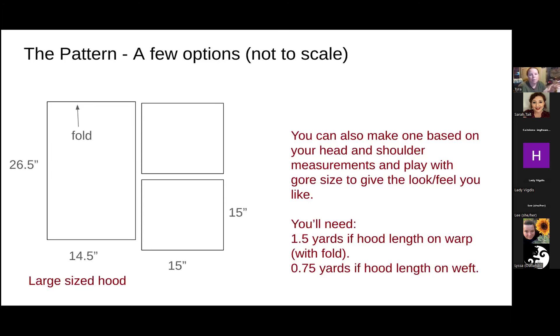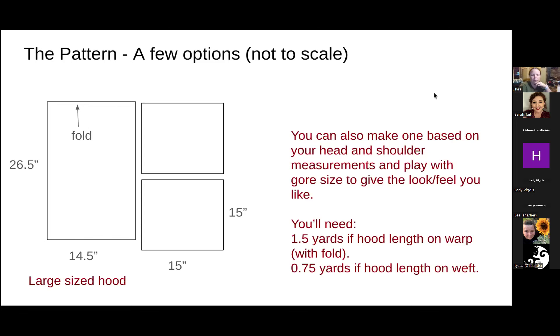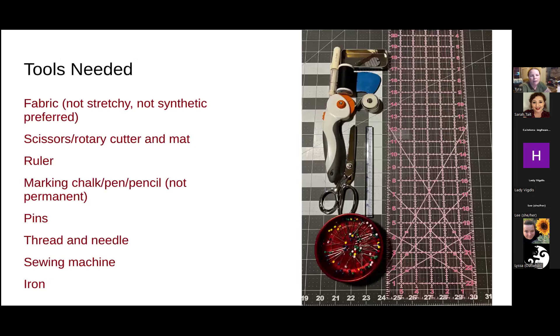For tools you'll need: fabric — I recommend something non-stretchy, and I don't recommend synthetic fabrics as they tend to be hot in warm weather and not insulating in cold. I generally use linen or wool, but cotton or silk also work. You'll also need scissors, a rotary cutter and mat, a ruler, marking chalk or pen — not permanent — pins, thread and needle, a sewing machine unless you want to sew by hand, and an iron to press seams open.